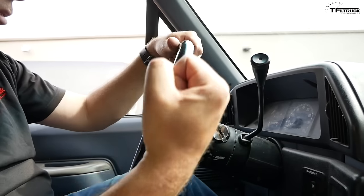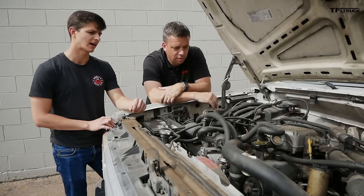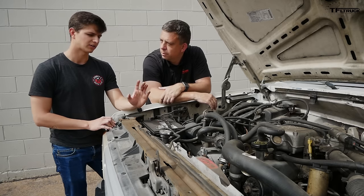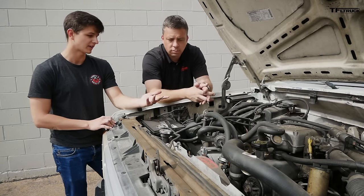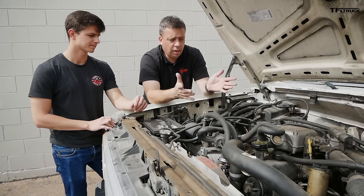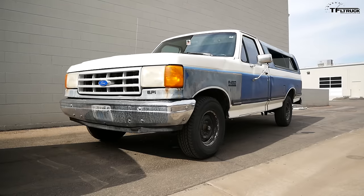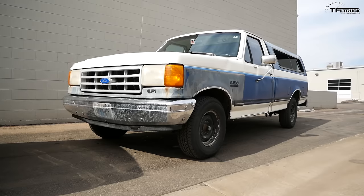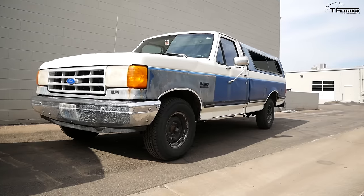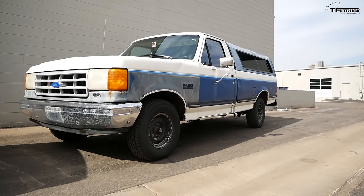The transmission optioned in this truck is the E4OD, which is actually one of the more heavy-duty options for this truck setup — it looks like this truck was optioned to actually do some work. It's a four-speed automatic with overdrive: third gear is basically a one-to-one ratio and there's an overdrive for efficiency at higher speeds. When you drop this truck into drive it just wants to run — you put it in gear and it takes off, and it definitely doesn't want to stop once you're going.